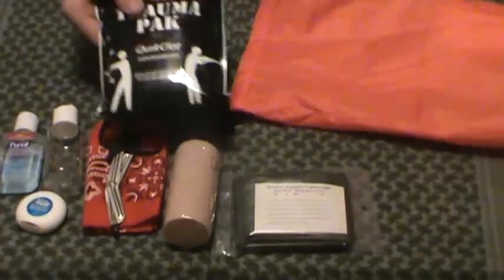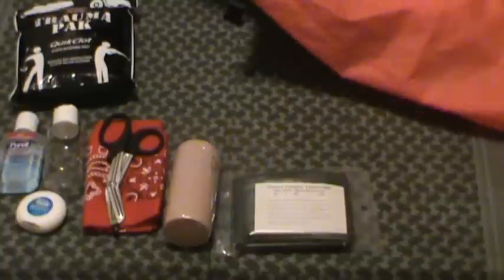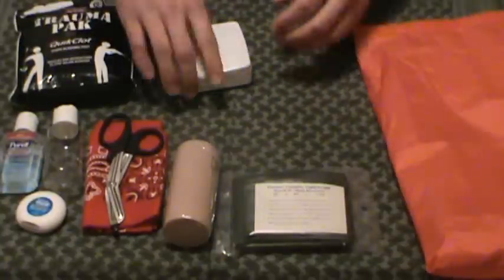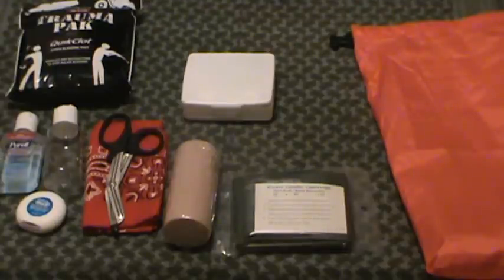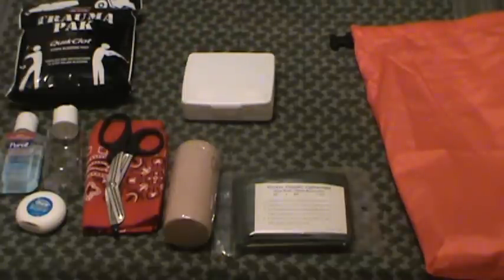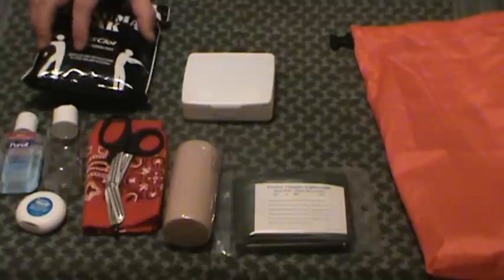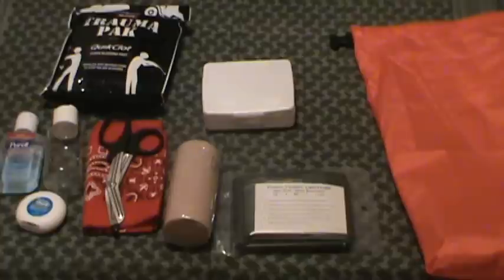We've got our QuickClot trauma kit packed in there — the biggest piece of our kit. And finally, the last part is our little small wound care kit. I should have some rubber bands around this — I just did not add them for this video, but I would put some rubber bands around this. You can use rubber bands to secure wrappings on your arm. Would I recommend that over the duct tape in this? No. But having three or four rubber bands around this is going to keep it from popping open.